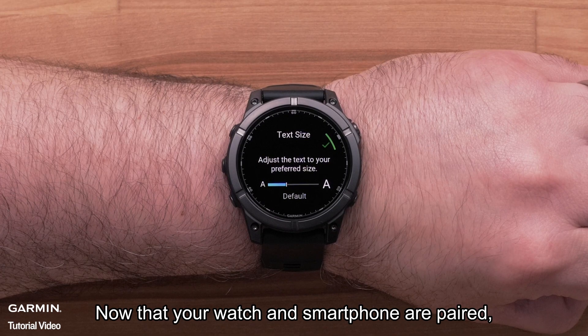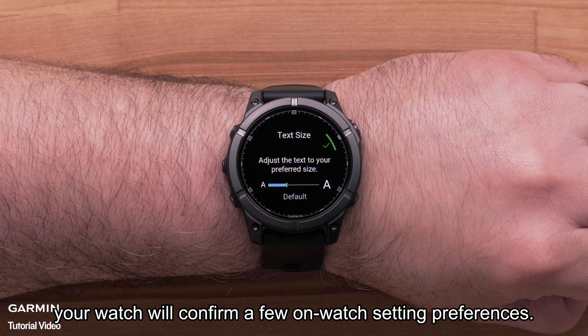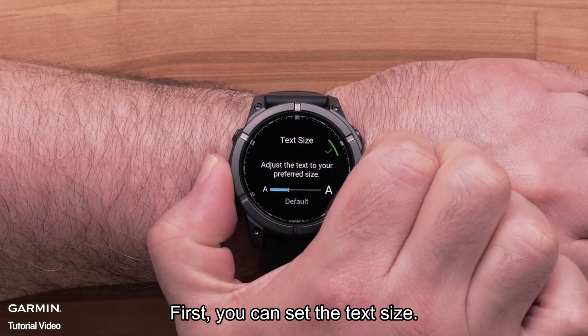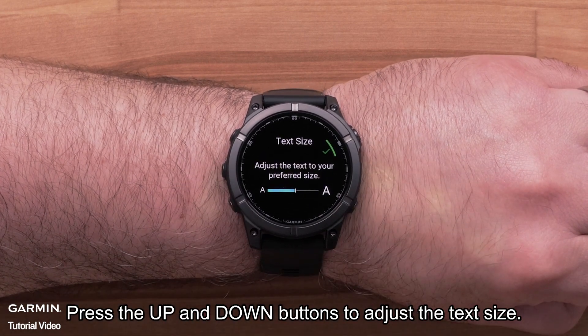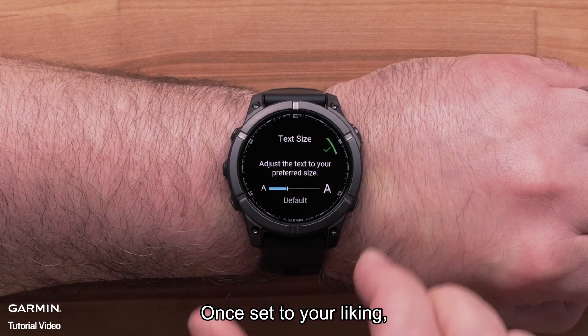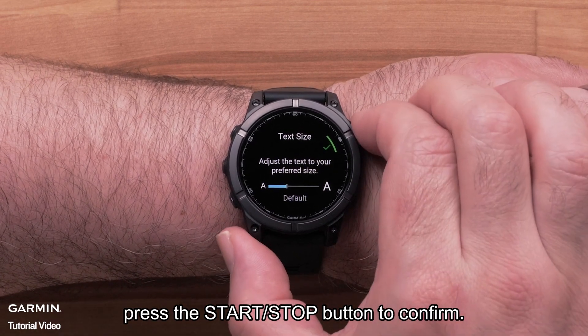Now that your watch and smartphone are paired, your watch will confirm a few on-watch setting preferences. First, you can set the text size. Press the up and down buttons to adjust the text size. Once set to your liking, press the start-stop button to confirm.